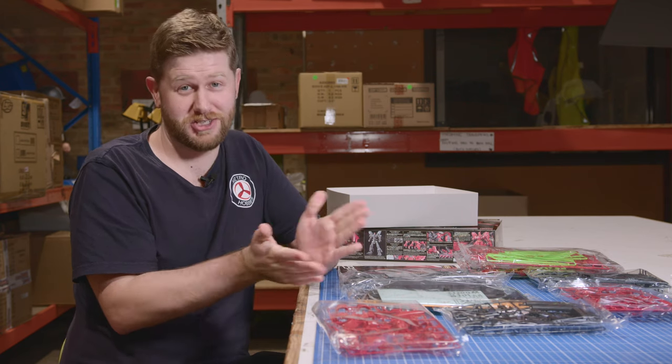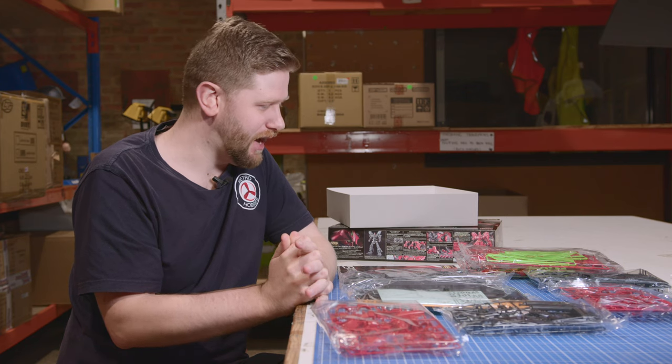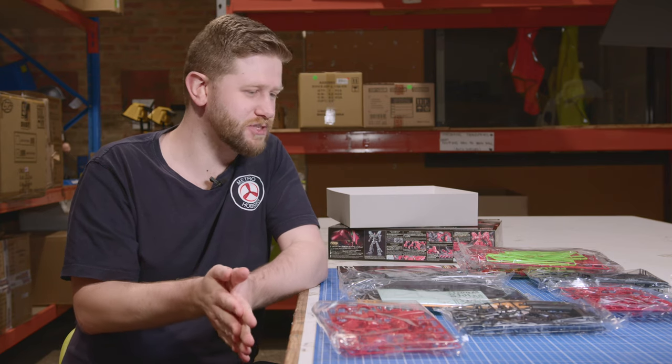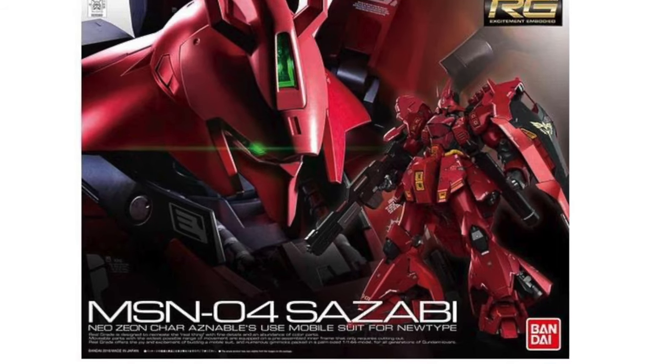It is an absolutely fantastic kit. Unfortunately, I haven't finished mine to show you guys, which is a bit disappointing, but in future I'll definitely have this one on display down at Metro Hobbies. What I do like about these Real Grades they're doing these days is how they're implementing that skeleton into the actual kit, as opposed to the earlier kits where you'd build the skeleton first and then build the armour around it. They've really stepped up their game, and this is one of the kits that definitely shows that really good, high-class quality.